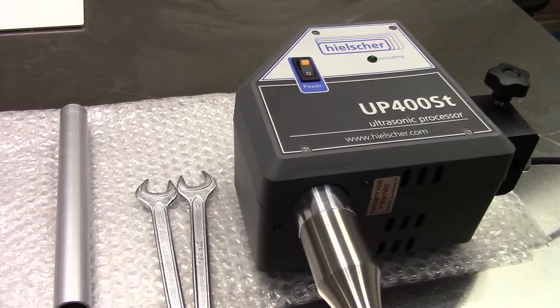Thank you for purchasing the UP400ST ultrasonic processor from Hilscher Ultrasonics. Operation and maintenance instructions can be found on the SD card on the back of your machine. If this is not available, please contact your sales representative.